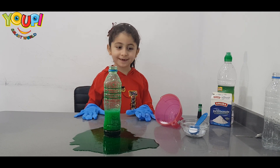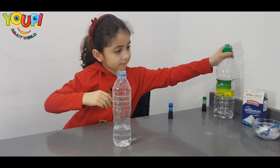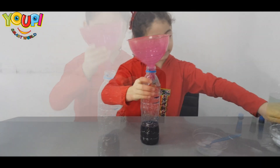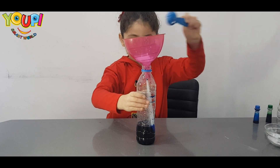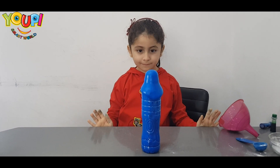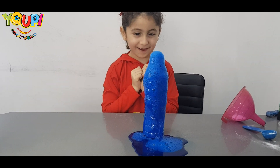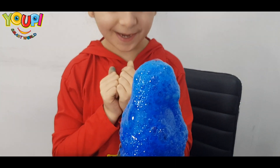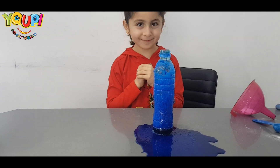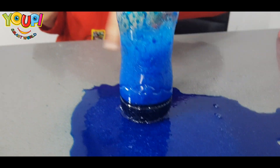It's like it's a volcano. Nice! Do you like the experiment? Yeah. Do you want to do it again with the blue color? Yeah. Okay. Now let's add the baking soda. Whoa! Nice! Look how they're bubbling, bubbling, bubbling. Yeah, these are more bubbles. Do you like this experiment?